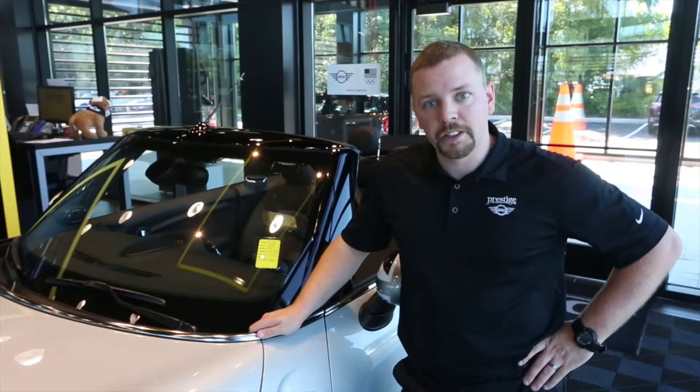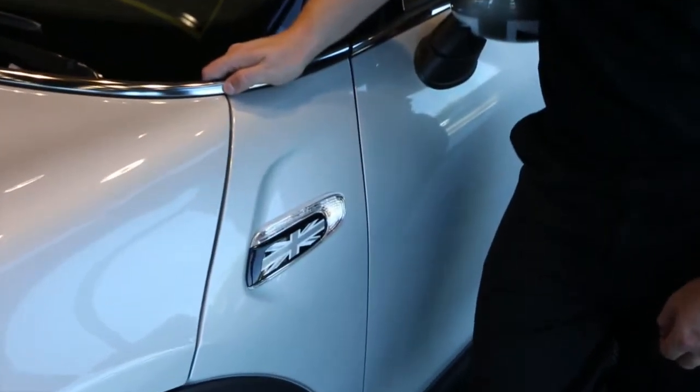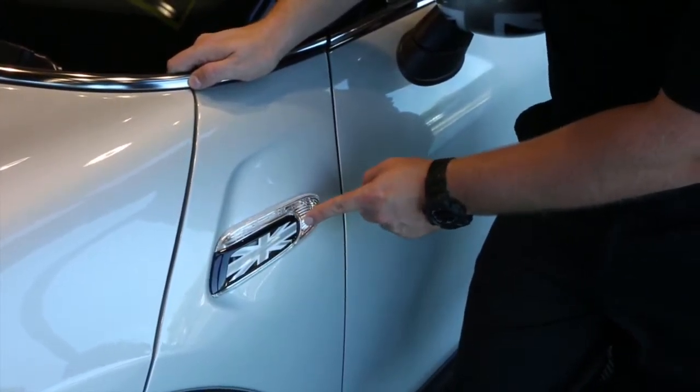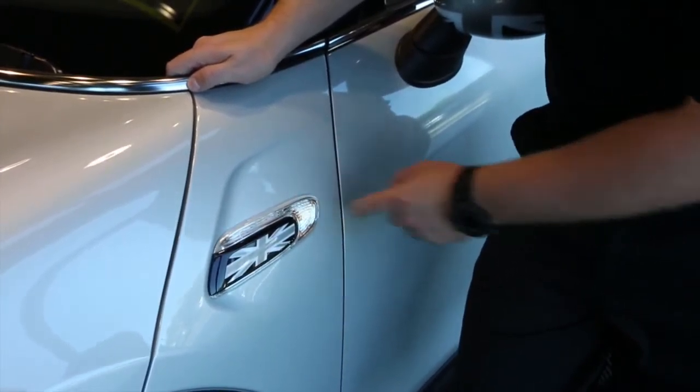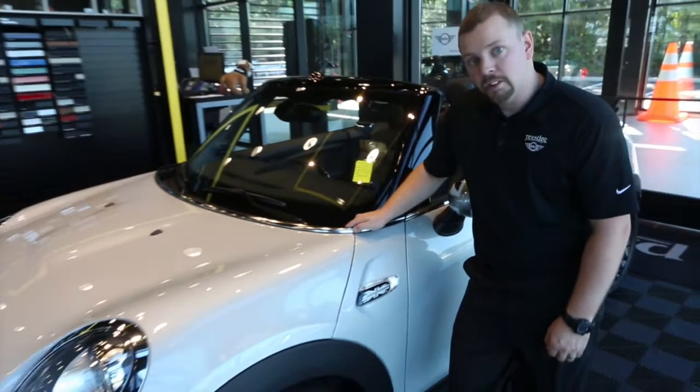Hello everyone, Chris again from Mini of Dutchess County. Today, I'm going to show you how to insert these cool side scuttle plates for your F-Series car. These fit F54, 55, 56. Unfortunately, they do not fit the Clubman — there's a different variation for that. But let's get started.